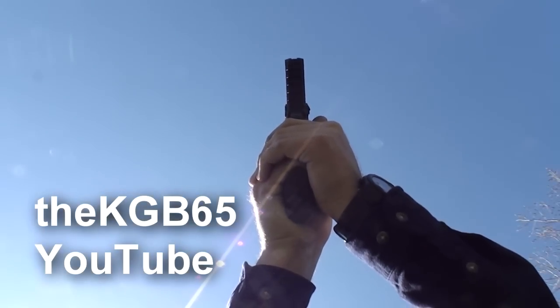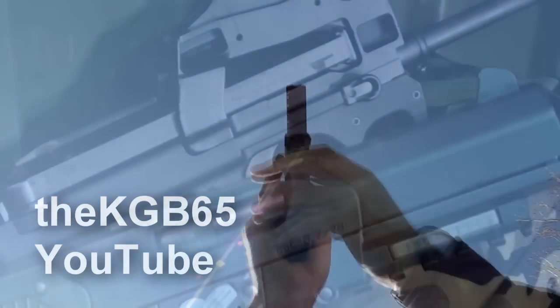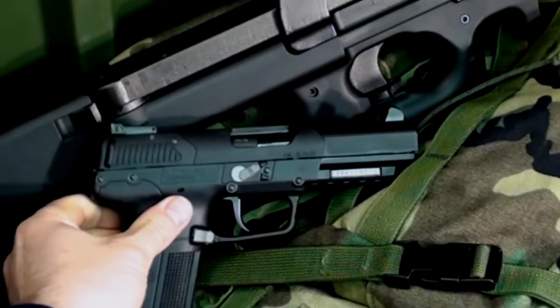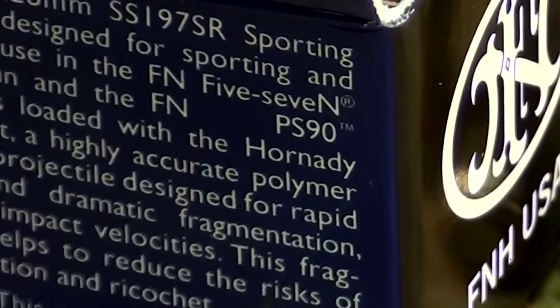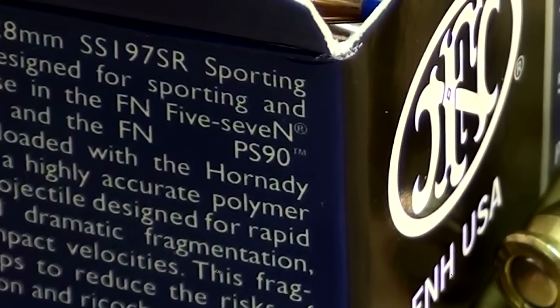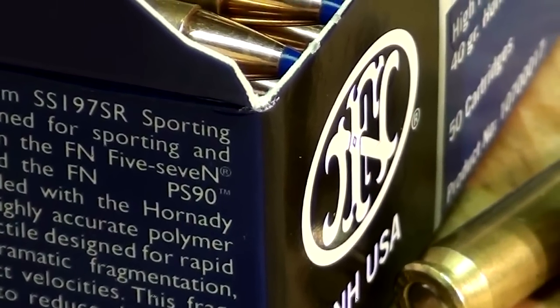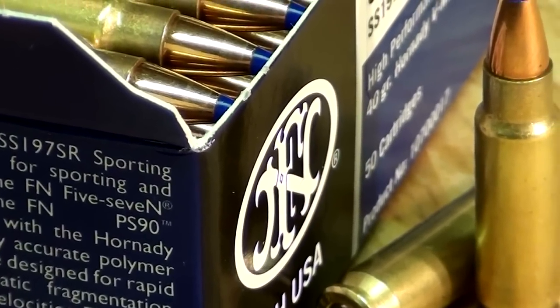Ever since the FN 5.7 pistol became available to U.S. civilians in 2004, many shooters have developed a strong interest in the 5.7x28 millimeter cartridge and the unique guns that fire them. Because of the relatively high cost of 5.7 ammo, the big question for people who own these firearms — and those considering them — is: should I reload the 5.7x28?